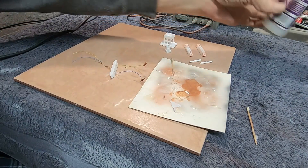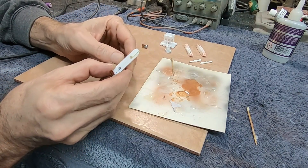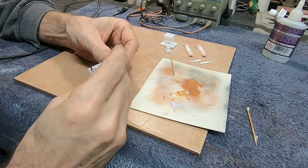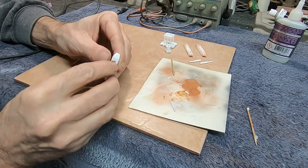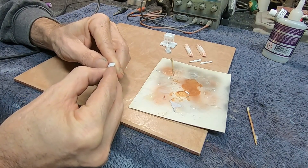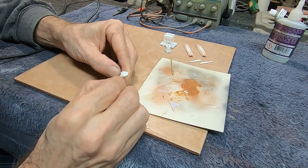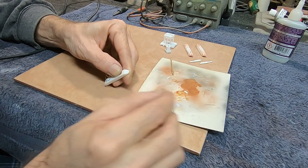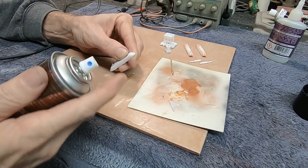There we go. We're going to draw these up just like this, get them kind of straightened out, and then dab a little bit of CA glue around the edges of it. I'll hit this with a little bit of accelerator so we can move on to the next one right away.